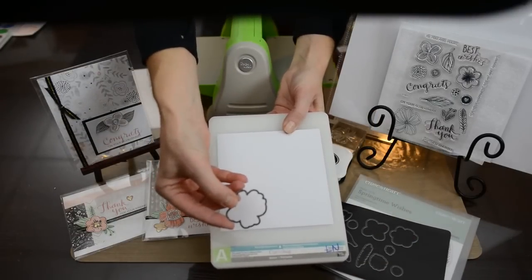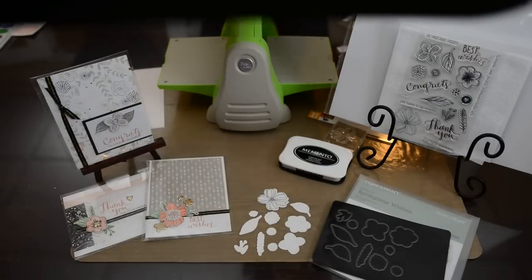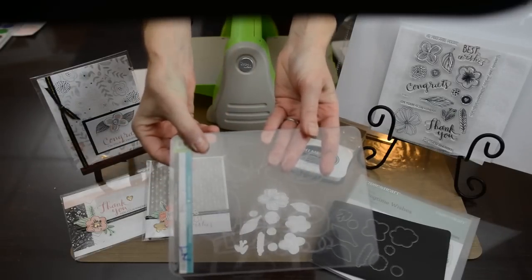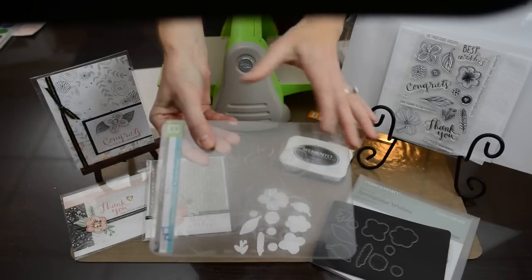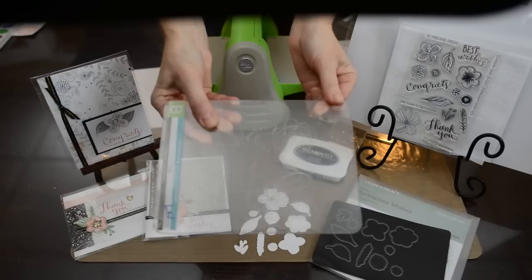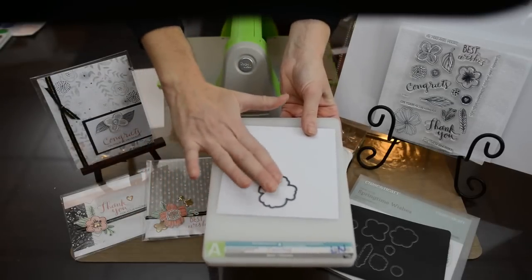You're going to place it with that etch side down onto your cardstock — that's really important to do. I want to show you what happens if you accidentally put them right side up: you are going to get etched marks on your plates, and you really don't want that, because every time you hear it crack on your plate you are essentially ruining your plates and eventually the plate is going to break.